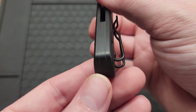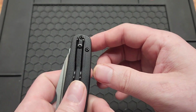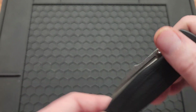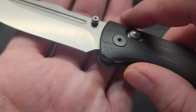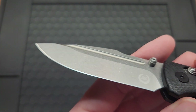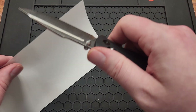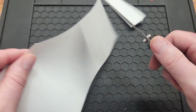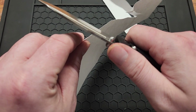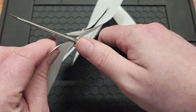You do not have a lanyard hole, but you have a backspacer. I'm sure if you wanted an aftermarket clip you could — not sure if Lynch clips will fit this but somebody probably knows. You have a decent sharpening choil, could have been better. The plunge ends right before the edge, so you might only get one sharpening before you get past it and end up with a smile. It felt pretty sharp — the front of the blade is quite sharp, not so much in the back.